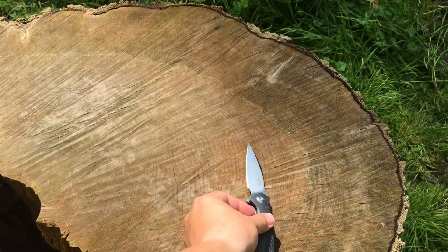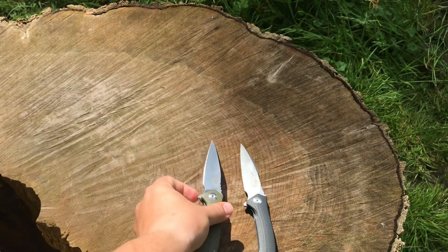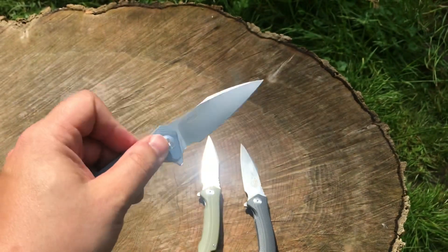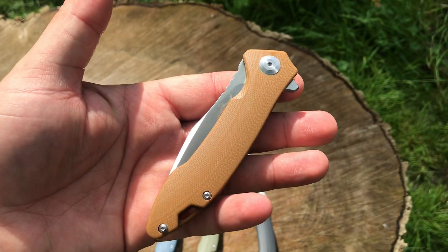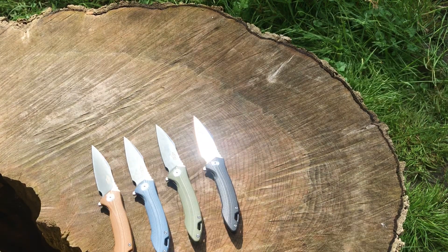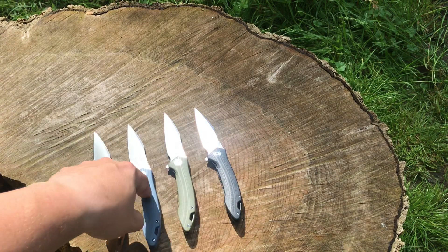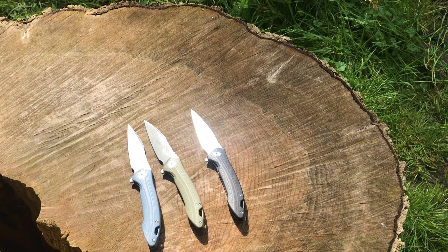This is the black one. They also make it in green, and you can get it in this bluish-gray color — that's probably my favorite. Then there's one they call red, but it's more like a burnt orange. So those are the four color options for the FH-51: GY, GR, BK, and RD.